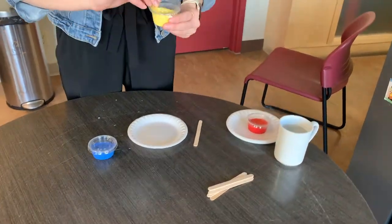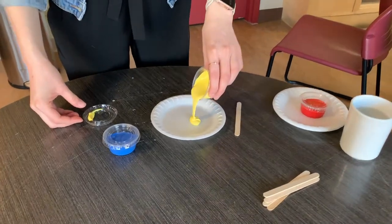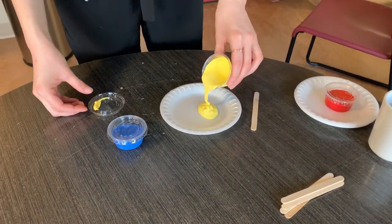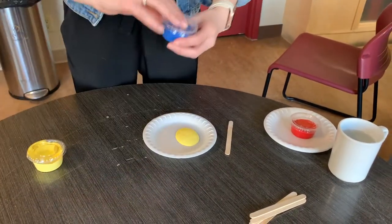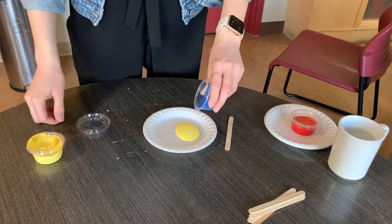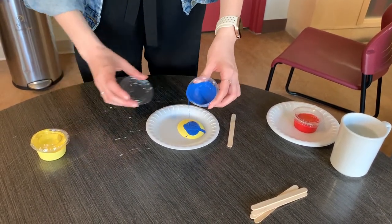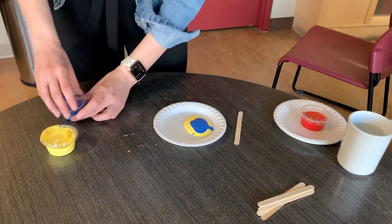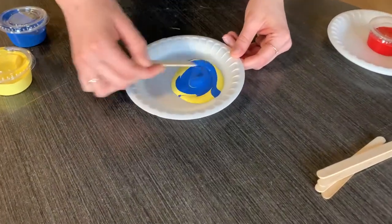Open your paint up and pour a little bit of yellow onto your plate, then pour some blue in there as well. Then all you have to do is mix it up and you're going to make a nice green color.